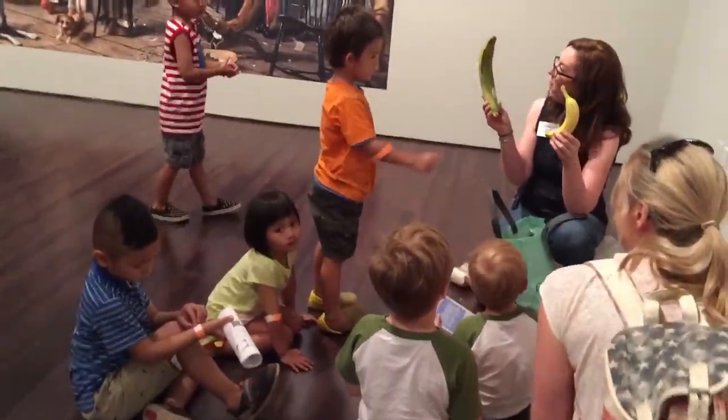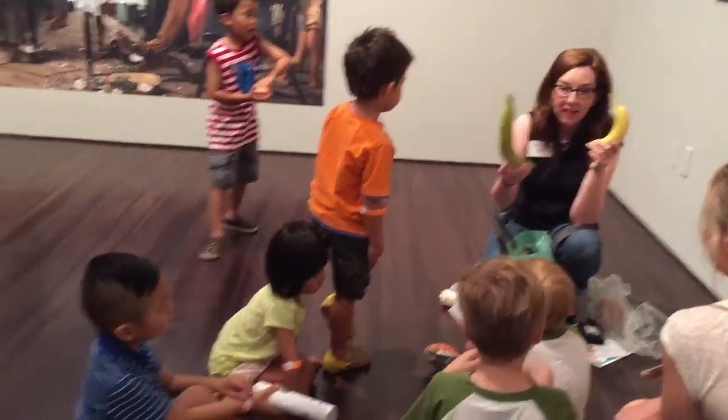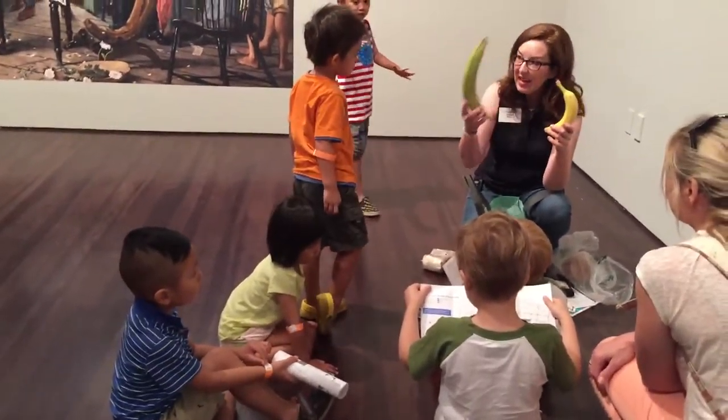What else is the banana? Yellow. The banana is yellow. And did you know when the plantain is green, it's ripe.